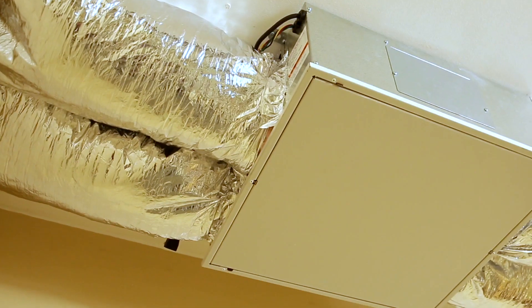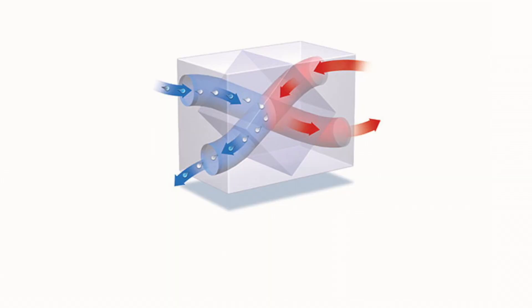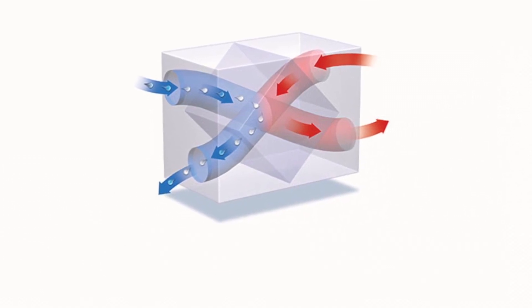Energy recovery ventilators, or ERVs, transfer moisture from incoming humid air to stale indoor air being vented to the outside. ERVs are typically used in warmer climates where it's necessary to remove excess humidity.